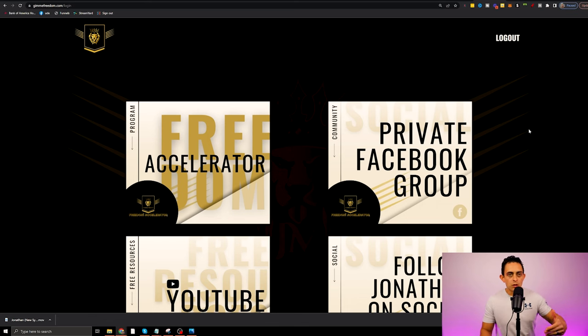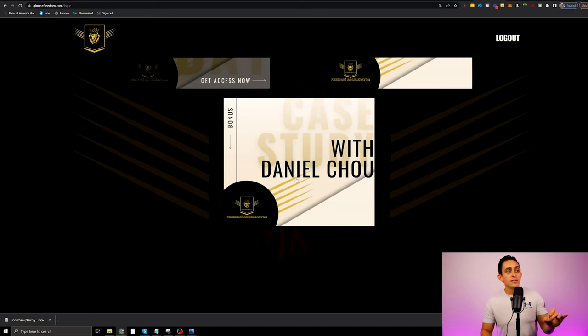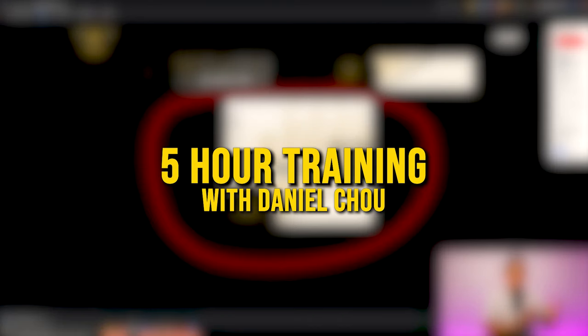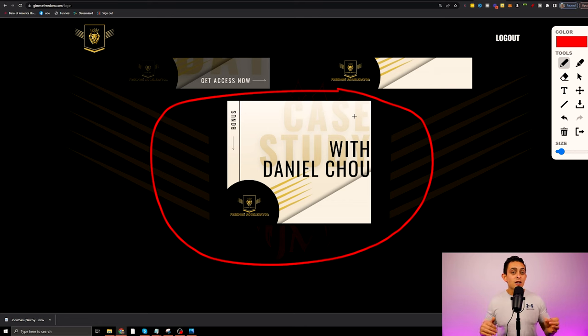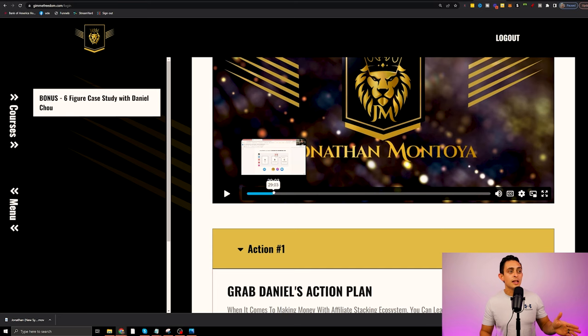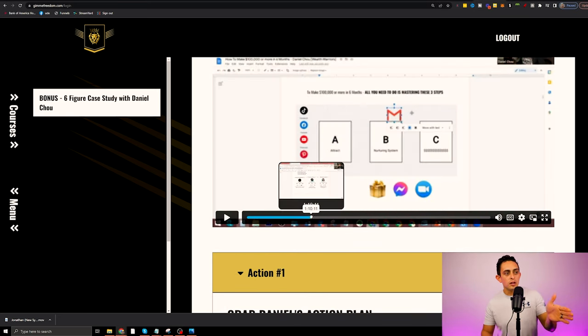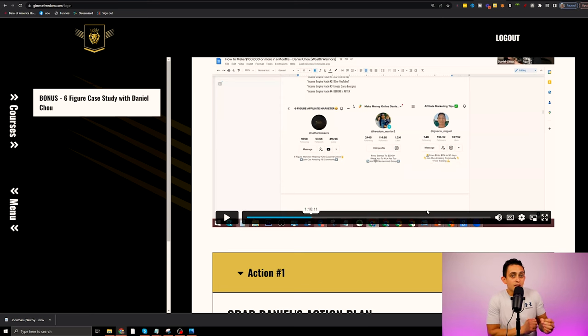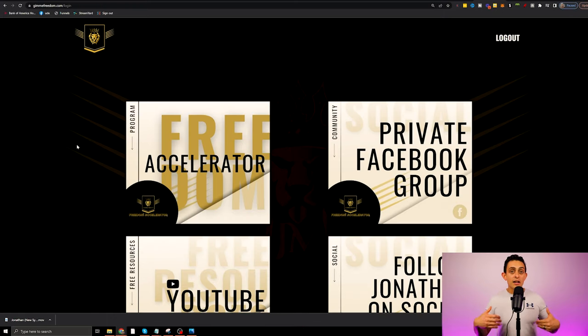We do have a private Facebook group, but I want to show you this bonus — I believe this bonus alone is worth the program just by itself. This is a five-hour training with Daniel Chow, one of my top affiliates who has been able to generate over seven figures in sales using just Facebook organic. Inside, he walks you through his complete system and gives you all the resources you need. I was able to get him on a live training to walk you through step-by-step exactly how this works, and I've had a lot of students say that bonus alone is worth the cost of the program itself.